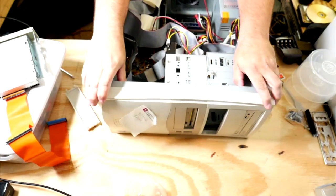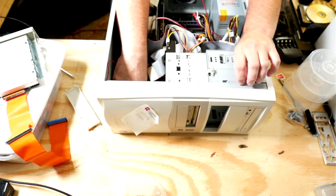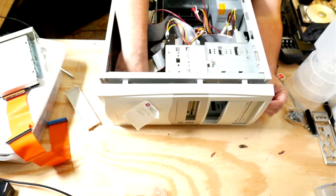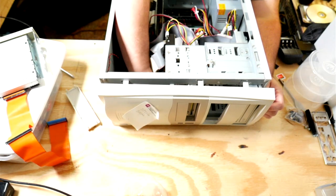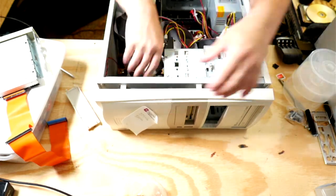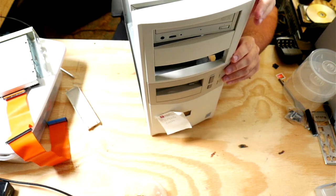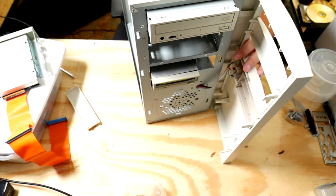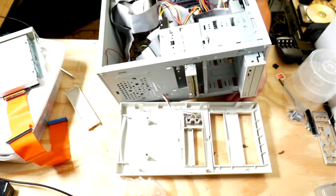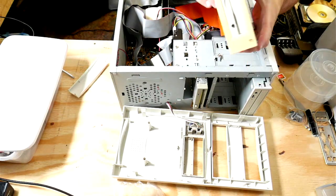Back in the day, one of the nice things about these old cases is you just push these clips and it releases the whole case — not just pops some of it loose. Did I miss one? I guarantee I missed something because that's the way it always goes. Get out of there — yep, there's two of them here too. Front panels everywhere. There we go — we have to put this in and then put that thing around it.